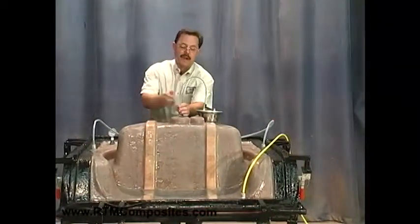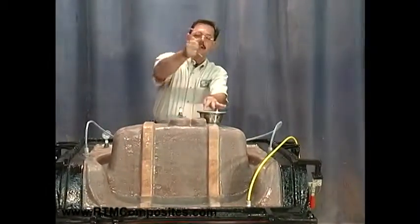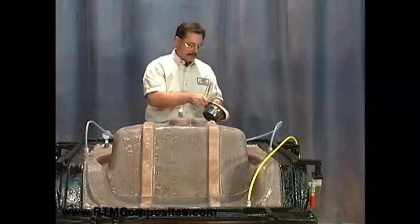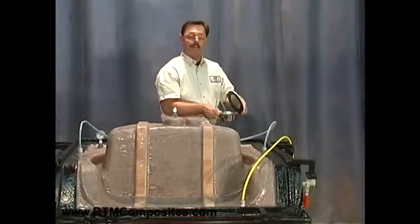We're going to remove our vent tube — that simply pulls out. Our catch pot tube simply pulls out, and our catch pot. Now, mind you, we have some resin in the pot.